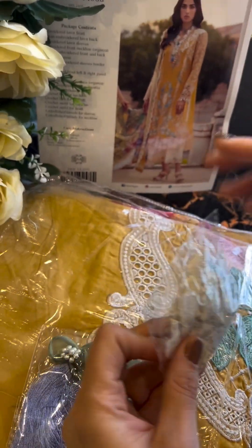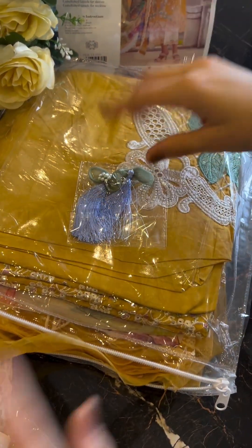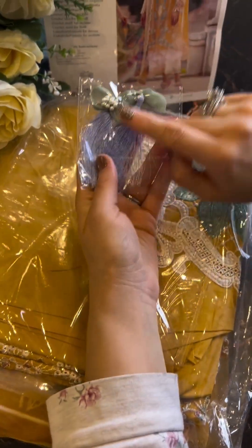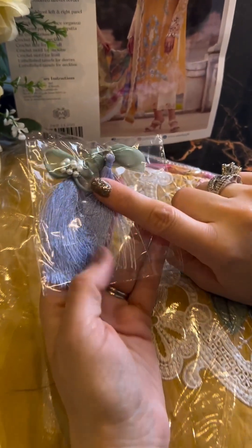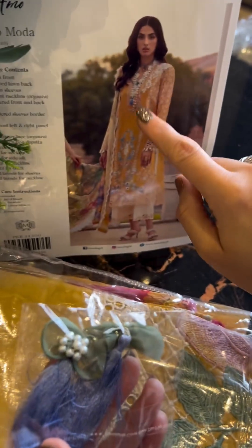I'm just going to guide you guys through it — I love it. I might change the laces here and there, but I'm just letting you know. Here are your buttons with the organza bows, the silk tassel, and the cluster of pearls. This looks gorgeous for the neckline.